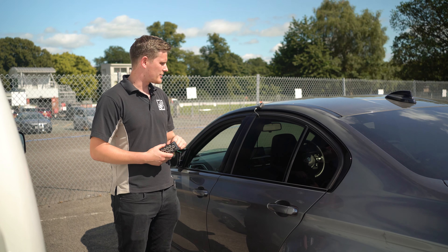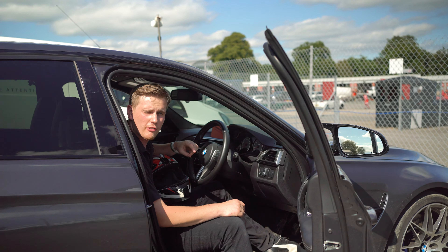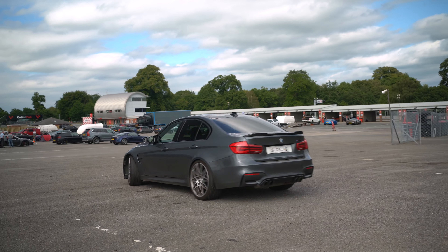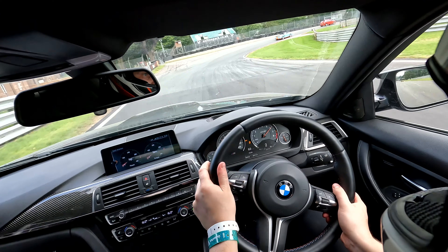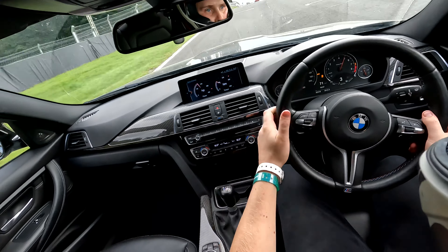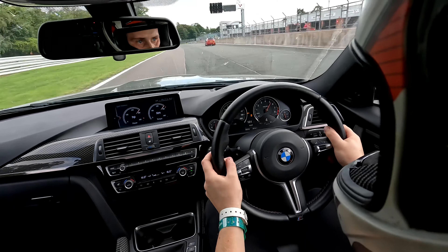We can also look at how the traction control is or isn't interfering around the circuit, see how much grip is being generated, and overlay that with each different upgrade to check if we're making actual differences to the car. We're going to head out now, get some laps under our belt, get some base data set. Here's a quick lap from the track day in the dry at Alton Park.